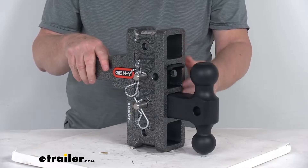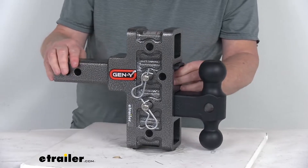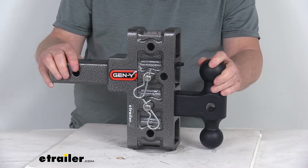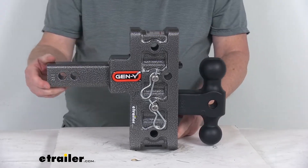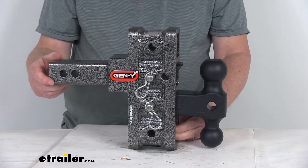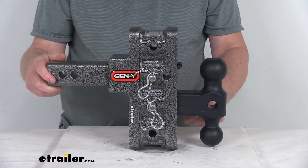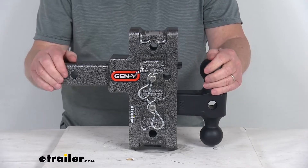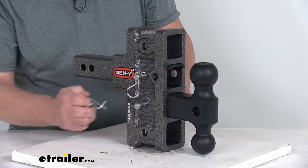The adjustable height lets you tow trailers of different heights with the same vehicle, which works well if you have a lifted truck. The ball mount can be lowered or raised to match your application. In the drop position, lowering it all the way gives a maximum drop of five inches. Flipping the shank into the rise position and putting it in the highest position gives a maximum rise of five inches.